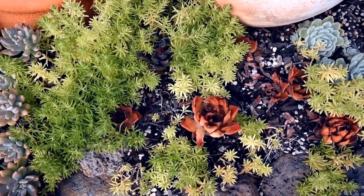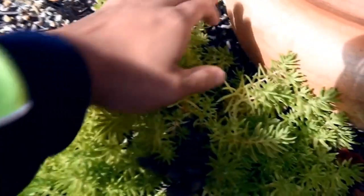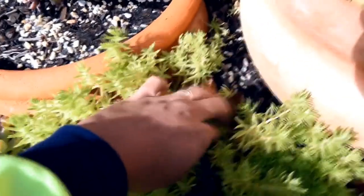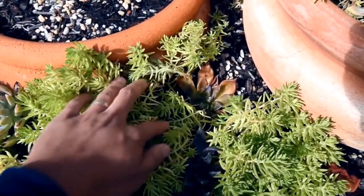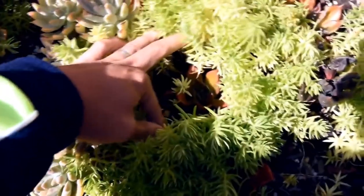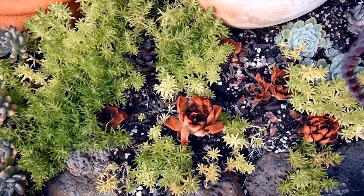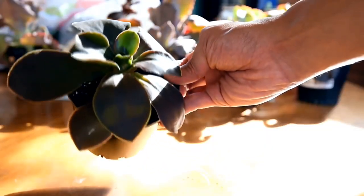Some species of succulent can live for over 100 years, and some cacti can live for over 200 years. Some succulent plants have medicinal properties and have been used for centuries by indigenous people for everything from treating cuts and burns to easing digestive problems. Some succulent plants have fascinating adaptations, such as the ability to close their stomata — pores on their leaves — during the day to conserve water, and then open them at night to absorb carbon dioxide for photosynthesis.